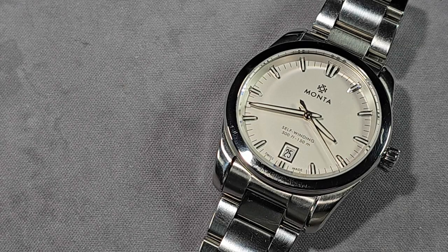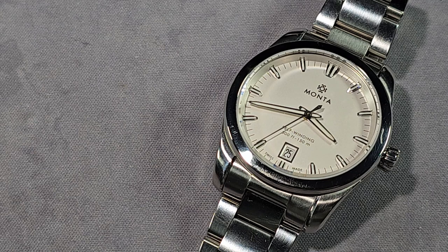Alright guys, Will here from ZalteReviews.com, back with you today with another review — this time from Monta Watches. This is the Monta Noble. They call it a sports watch, but it's more on the dressy side than it is on the sports watch kind of genre.